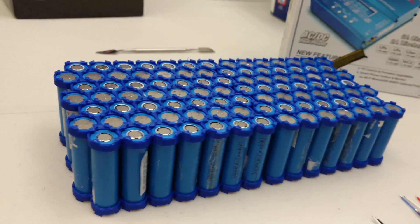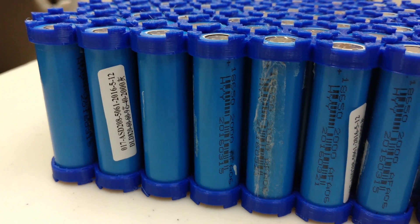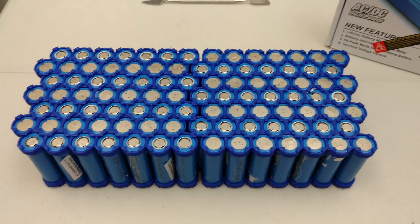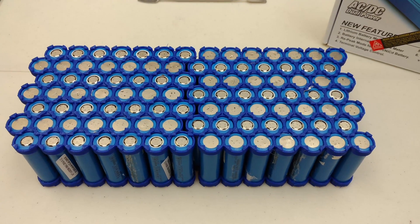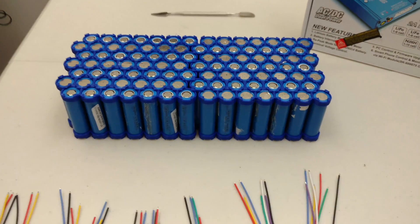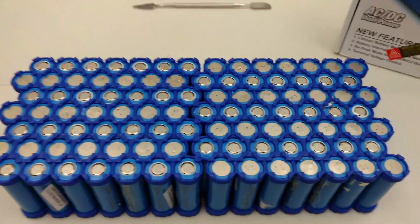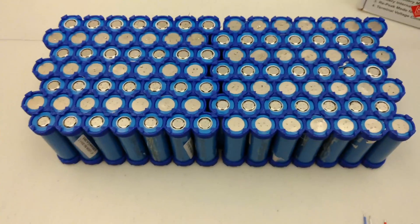We've got some markings there if you want to see them. Just a quick update — I haven't posted enough on this project because I haven't been working on it. You can see where I was taking apart the laptop batteries here.